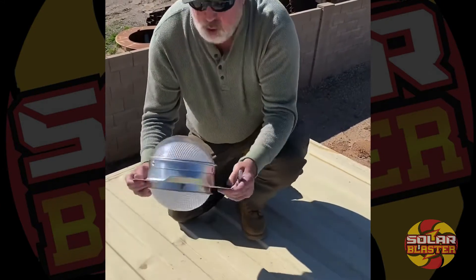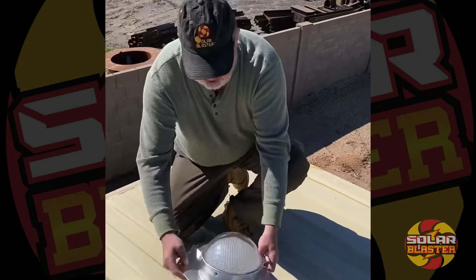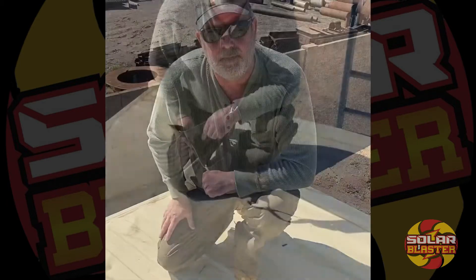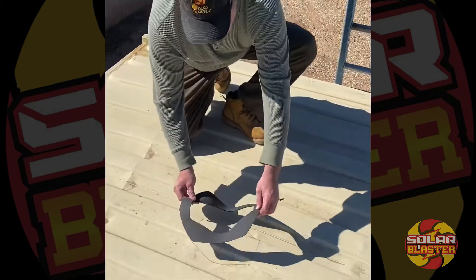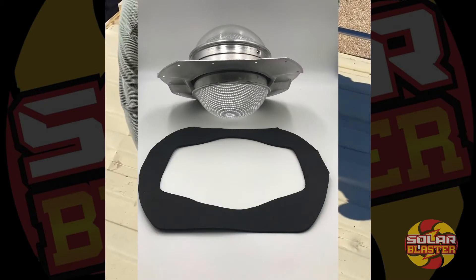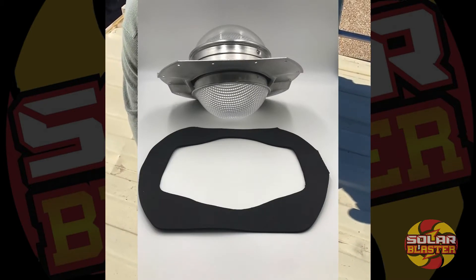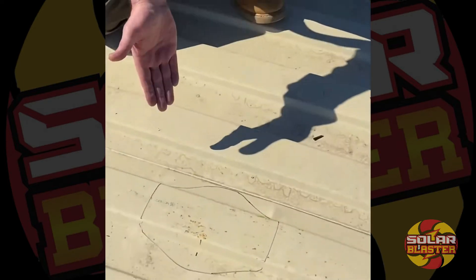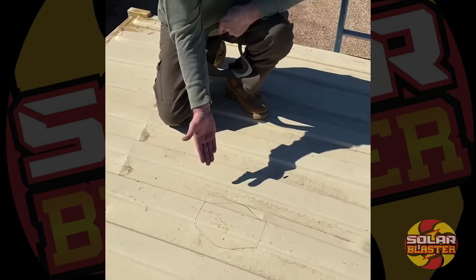The punched-out portion of the flashing has to fit over the same area on the Connex container. So what we've done is we've placed our template, taken a Sharpie, and scribed out the inside of the template as you can see here. That is the area that we're going to cut out of the Connex container.